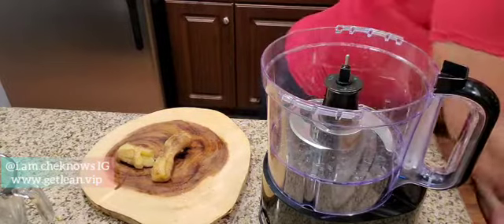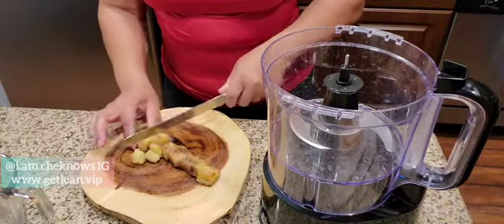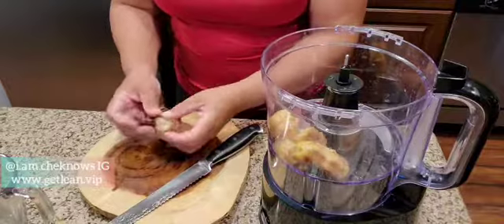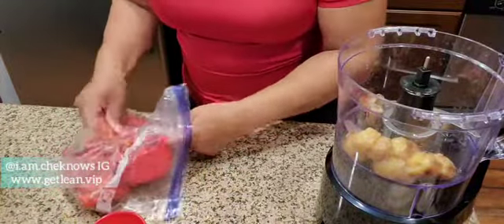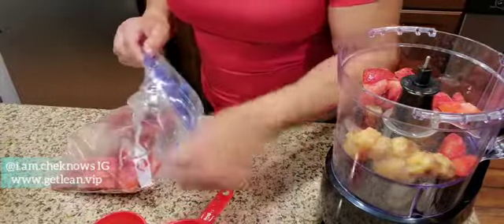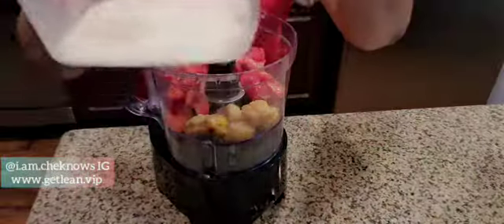The original recipe called for four bananas and four cups of strawberries. I only used actually two — you'll see me put in another half here. Here I used a cup of frozen strawberries. I had a big container of strawberries from Sam's Club and I didn't want them to go to waste, so I washed them, cut them up, and froze them.